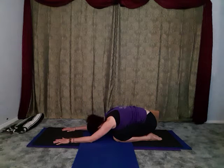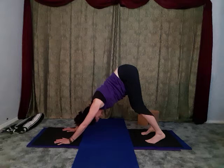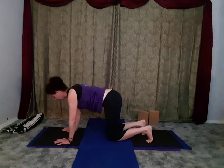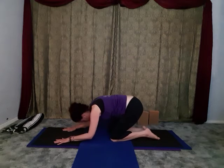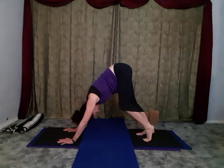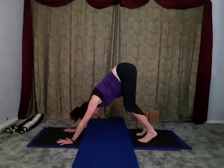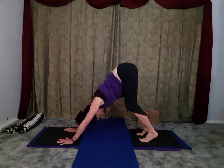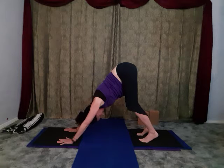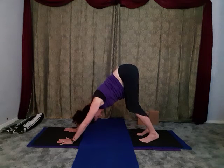Cycle through this flow a few more times - inhale into cow, exhale into child's, inhale into cow, exhale into downward-facing dog. Then holding a downward-facing dog - rather than pushing a lot of weight into your own wrists, see if you can push some of the weight forward into the front portion of the hand near the connection to the fingers. Push the balls of the feet down into the floor, keep a little bend in the knees, imagine the hips reaching up towards the sky. It's a long line of energy from the hips through to the heels and from the hips through to the hands.